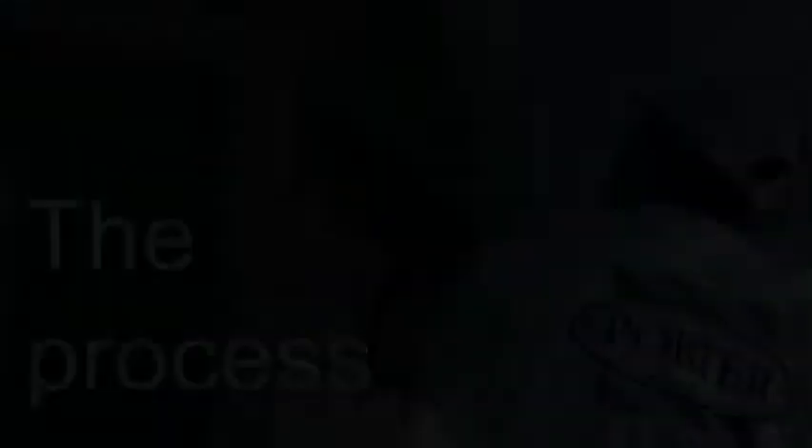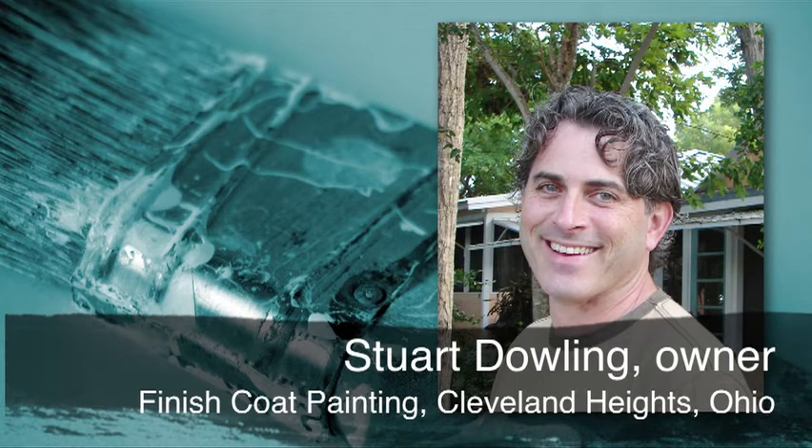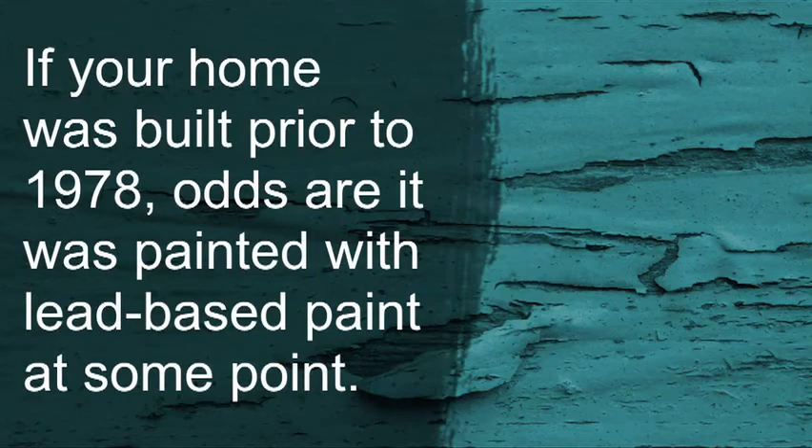As far as the process for interior work, I go in and we cover everything up. If we're going to be creating a lot of dust, we do our best to seal off doorways so that the dust does not travel through the house.